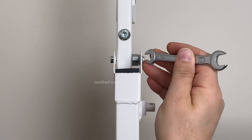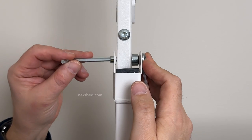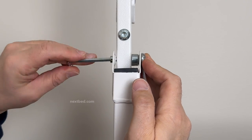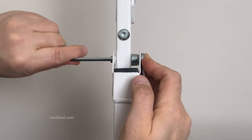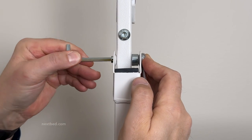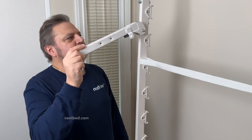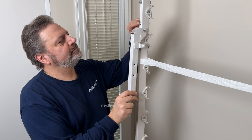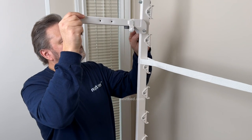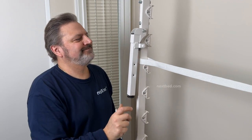Now slide the wrench on the nylock nut and the Allen key into the bolt head. Turn the Allen wrench clockwise into the nylock nut. Do not over tighten as you will need the leg to operate easily. The leg has both a plastic cap where it meets the side frame when open and a rubber bumper for when closed and resting against the side frame.